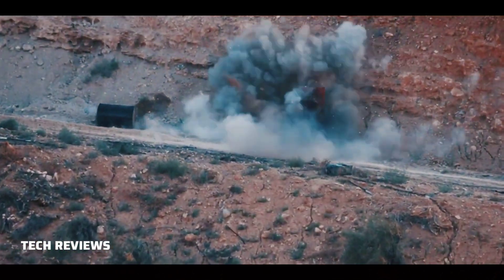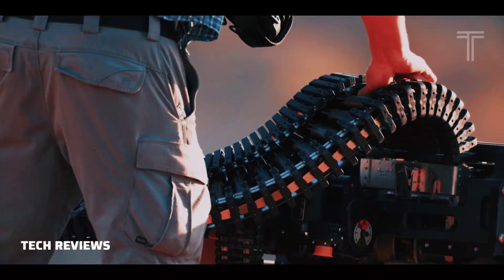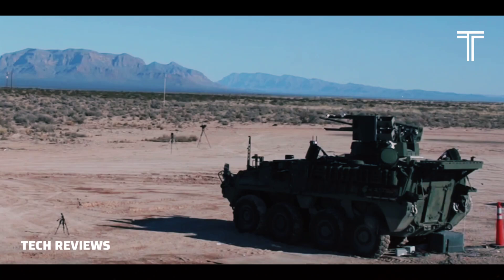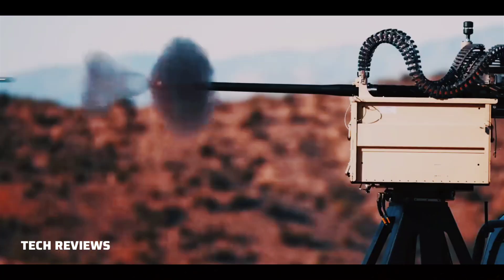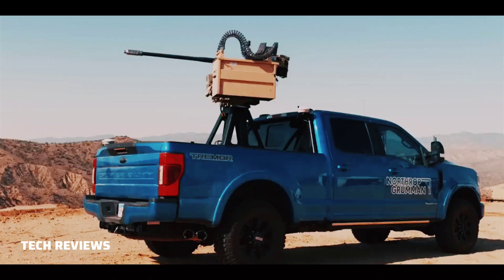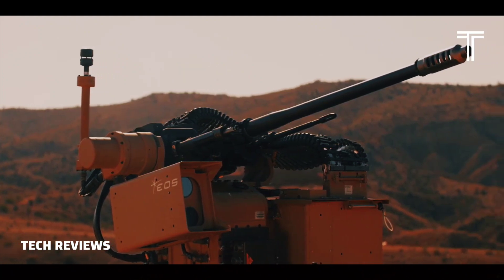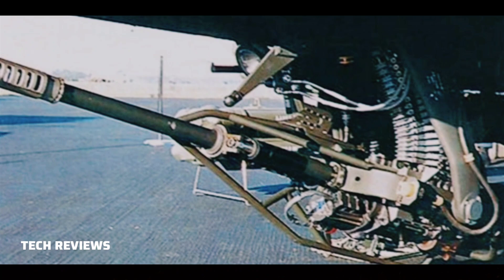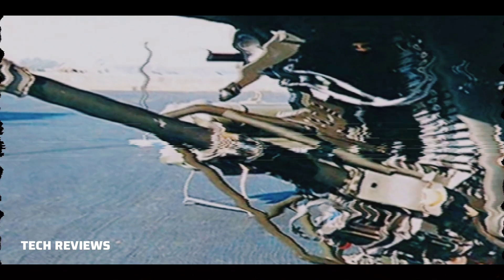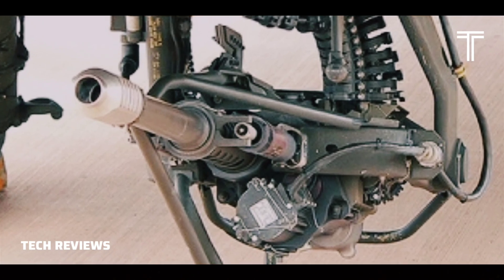It uses a 1.5 kW electric motor to fire 30mm linkless ammunition at a rate of 625 plus or minus 25 rounds per minute. The air-cooled gun's practical rate of fire is about 300 rounds per minute with a 10-minute cooling period. The gun has a positive cook-off safety for open bolt clearing and double ram prevention. Spent casings are ejected overboard through the bottom of the gun.